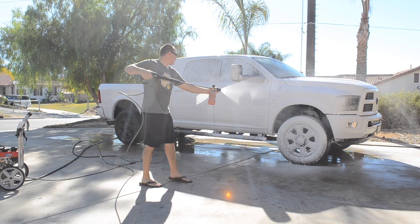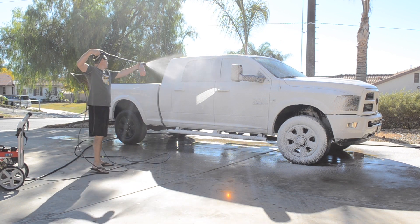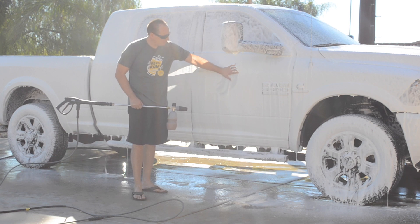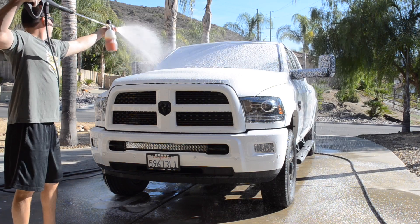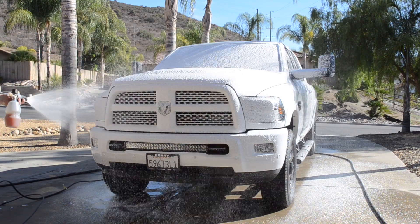When using your foam cannon, be sure to spread the soap out evenly across the vehicle from top to bottom. What I'm demonstrating here is how thick the layer of soap on the vehicle is. The foam cannon has many capabilities — one to shoot at a wide angle, and also to shoot at a narrow angle to get to those hard-to-reach areas.